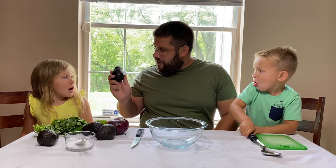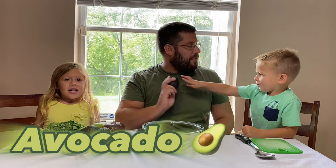So, Sidney, what is this thing called again? Avocado! That's it — everyone say avocado! We have one, two, three, four avocados. Each one is one dollar, so this costs four dollars!